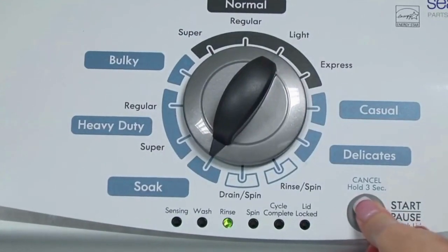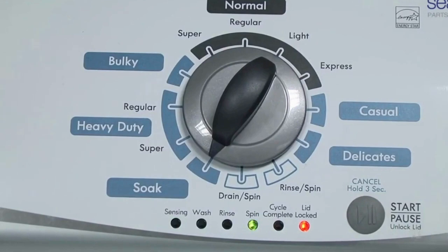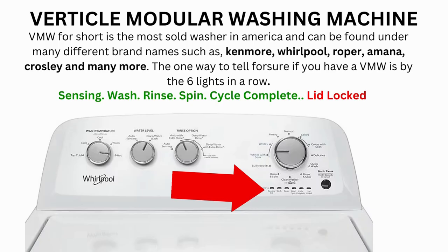Now we need to turn the dial 2 more times to the right, or clockwise, then press start and you're done. The calibration cycle will begin, which runs for 2 to 3 minutes. If the calibration cycle ends successfully, the lid unlocks and the washer shuts off.